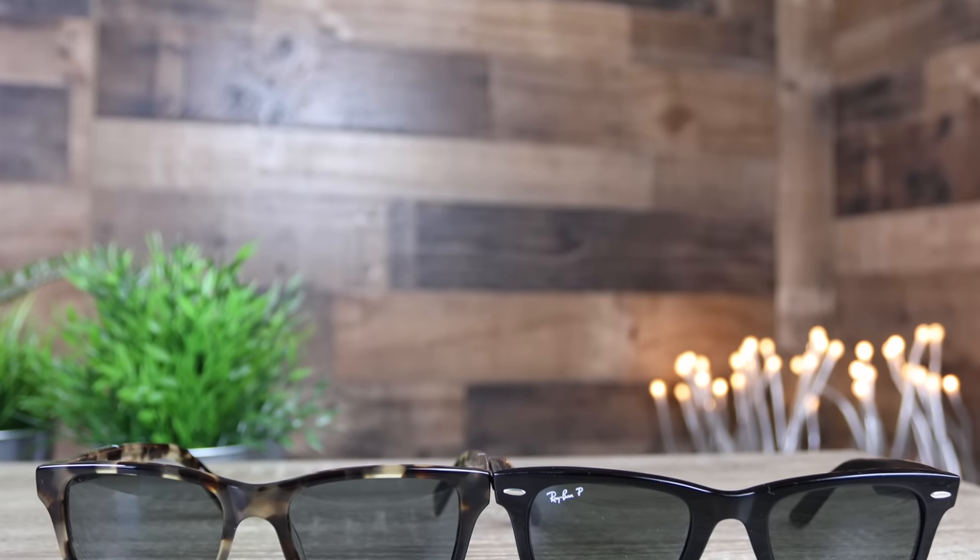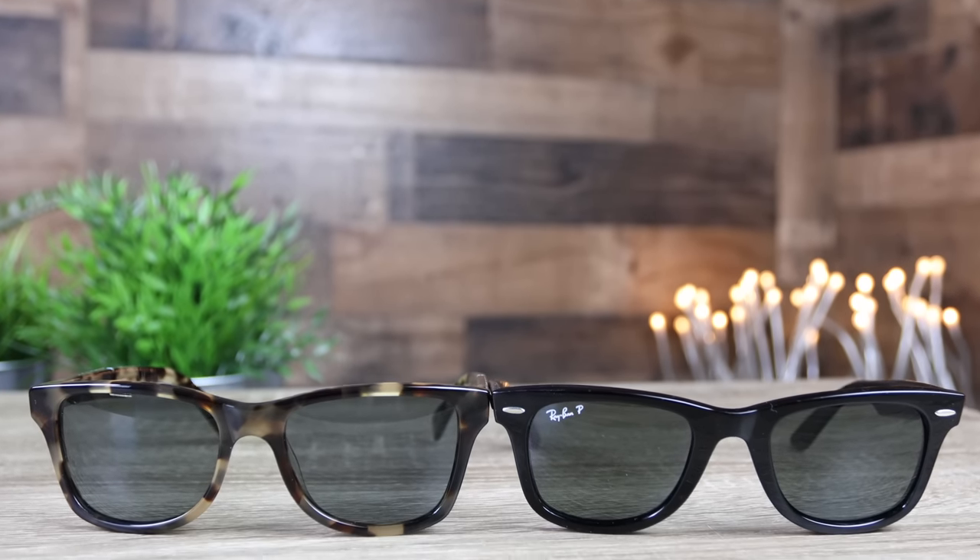As far as pricing goes, you can pick up a pair of Schwed Canva sunglasses for around $200. The Oakley Frogskins with polarized lenses cost around $155, and the Ray-Ban Original Wayfarer will run you around $200 as well, with polarized lenses.